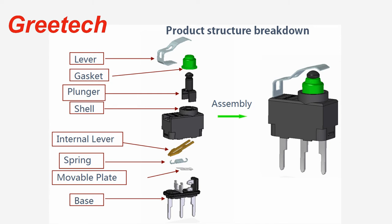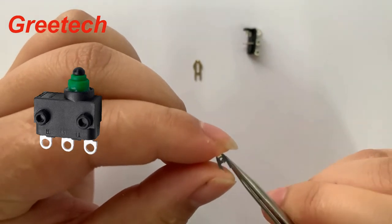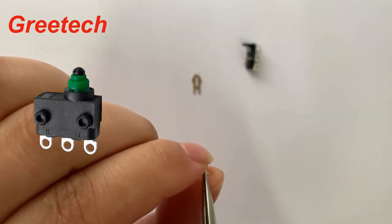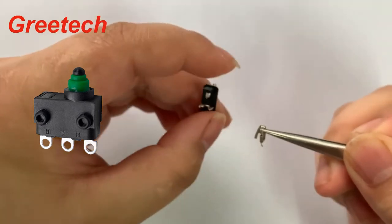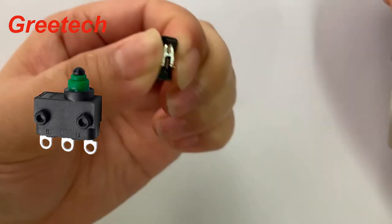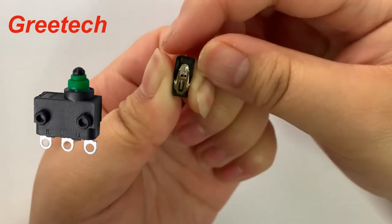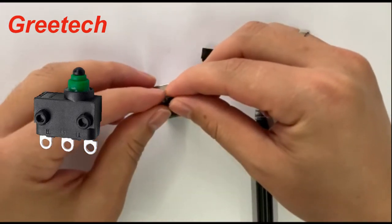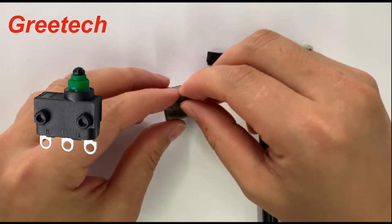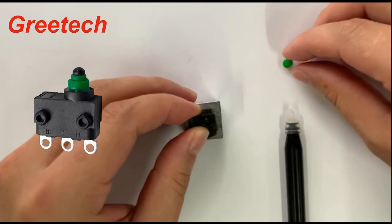The working principle of the switch: an external force is applied on the moving piece by pressing the button, and when the movement reaches the critical point, it produces an instantaneous action so that the moving contact and the static contact at the end of the moving piece are quickly connected or disconnected. After the force is removed, the moving part produces a reverse action force. When the reverse stroke of the transmission element reaches the critical point of the moving piece, the reverse action is complete, realizing rapid switching on or off.